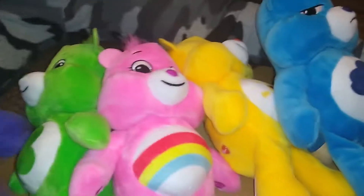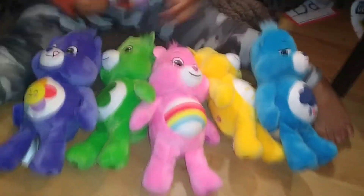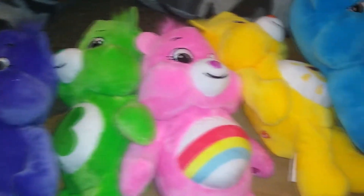Look at all of those bears. Look at their faces. Wow. Tell all of our friends thank you for watching. Don't forget to like, comment, and subscribe. Bye bye bye!